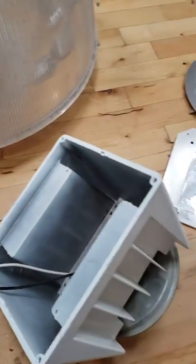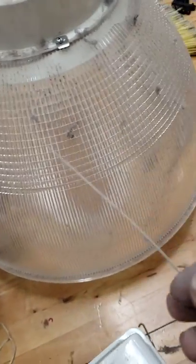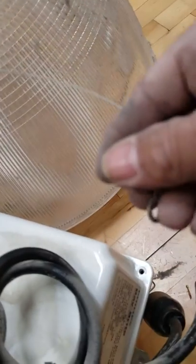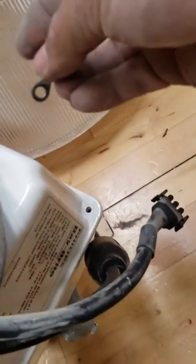Then close it up and put all your screws back. Once that's done, put all four screws back in. For the last one, remember you've got to put the safety wire back — it's there in case the dome should fall for whatever reason, so it'll catch it. Put the last screw in with the safety wire attached; this step is very important, don't forget it.